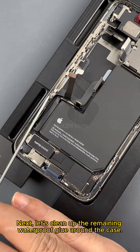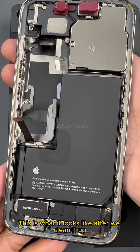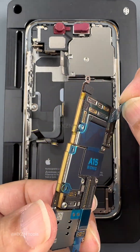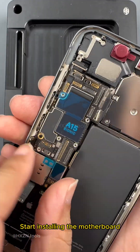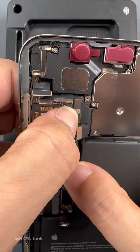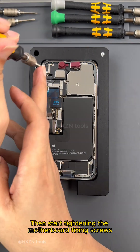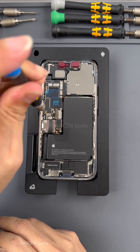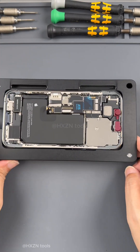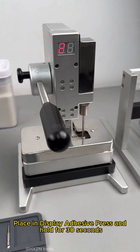Next let's clean up the remaining waterproof glue around the case. Clean up done — this is what it looks like after cleanup. We are ready to start replacing the motherboard. Start installing the motherboard, buckle up all the cables, wipe it, and tighten the motherboard fixing screws with a torx screwdriver. Apply brand new original waterproof glue, then carry out the first pressure holding process — place in display adhesive press and hold for 30 seconds.